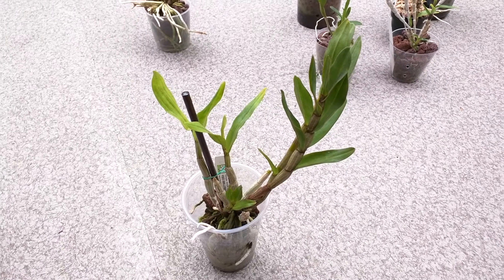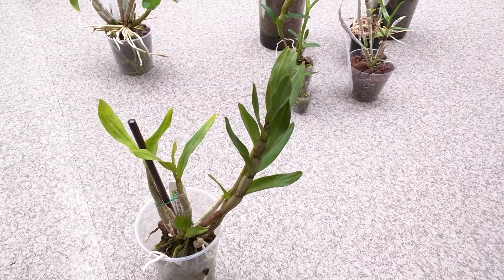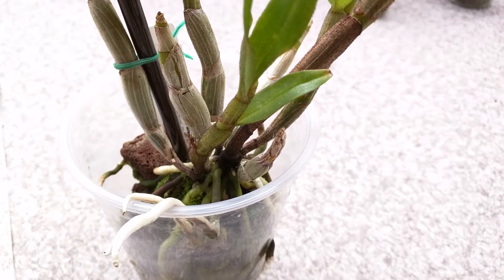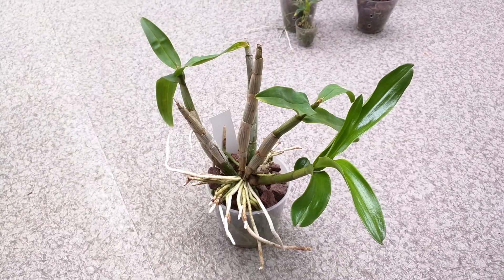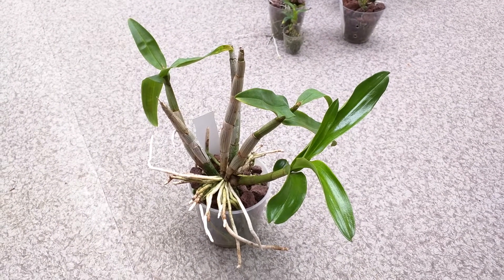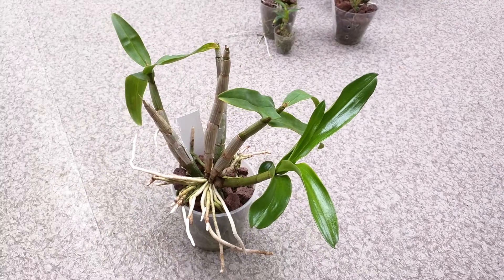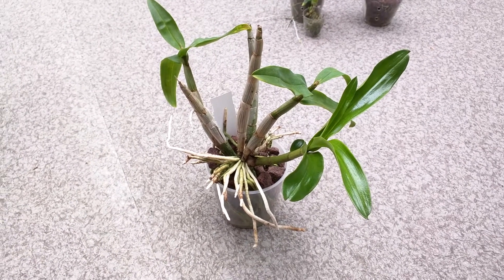This one is dendrobium virginium. I haven't bloomed it yet, but I've always had it in lava rock and it seems like it's a pretty easy grower. This one and this one are the latest growths, and there's a new growth on the larger pseudobulb. Hopefully I can get it to bloom for me next year. This is dendrobium formosum — it's been doing okay for me. Out of all the black-haired dendrobiums, this was the slowest to start pushing out a new growth. But it's pushed one out and it looks pretty healthy. The flowers are supposed to be pretty giant, and I'm looking forward to the blooms when I eventually get them.